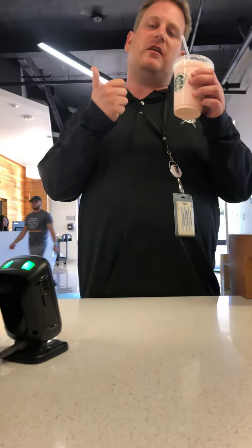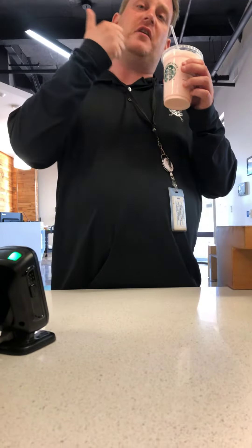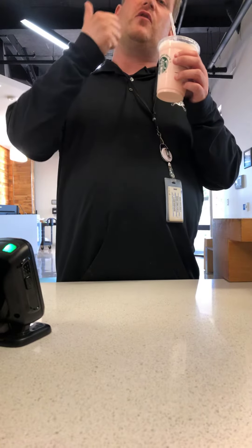Hello everyone, this is me trying something new: a Starburst smoothie. Before I try this, be sure to like this video, give it a thumbs up, and subscribe to my channel, Trivia Bee's Blogging Adventures, for more upcoming videos. So here we go.